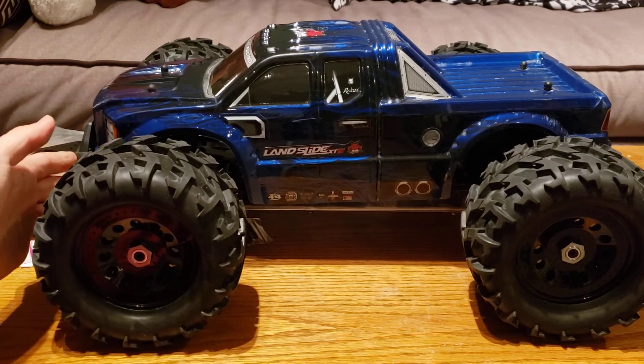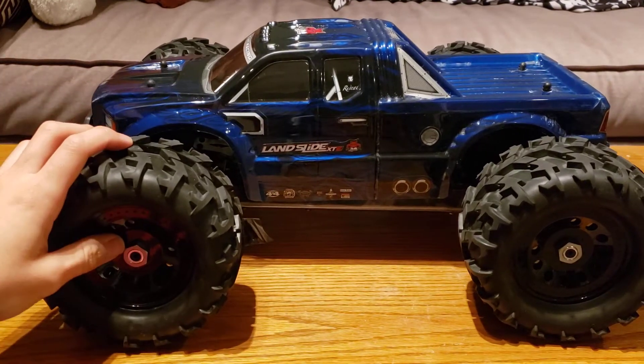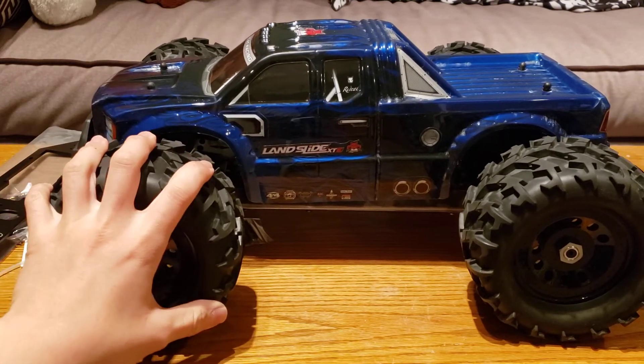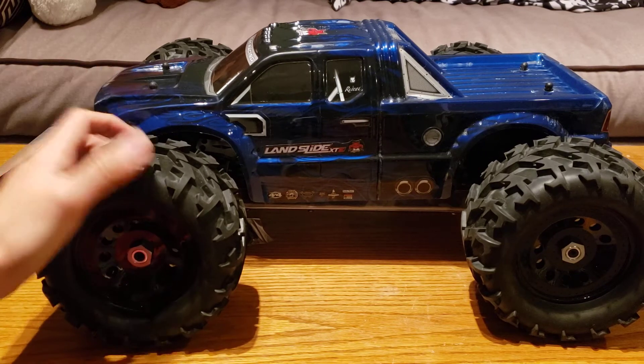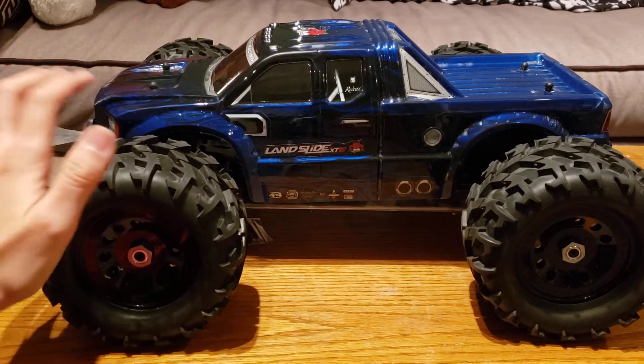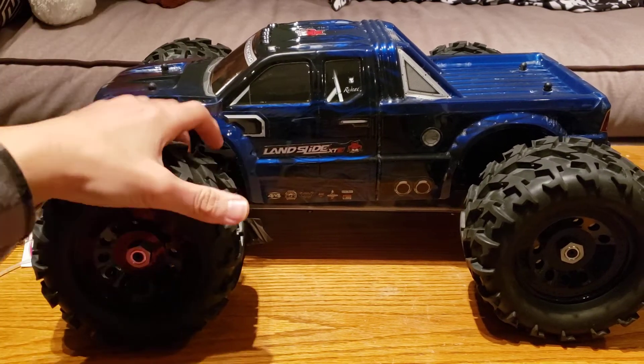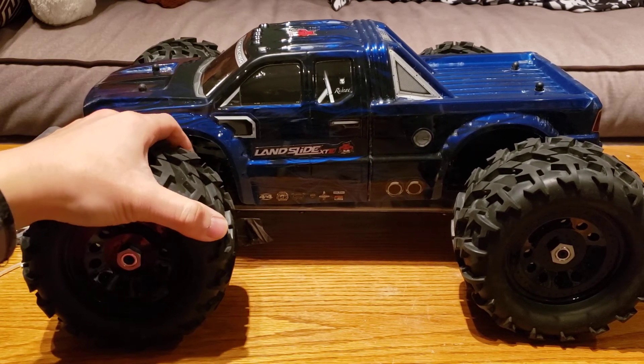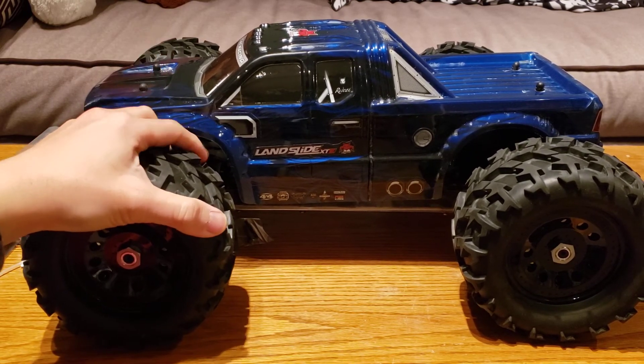That's all I got for you guys today. If you enjoyed this video or have any questions or comments about the truck, you can leave them down below. If you like these update videos or any of my other RC videos, you can subscribe to see those when they come out. Thank you guys so much for watching and I'll see you next time.